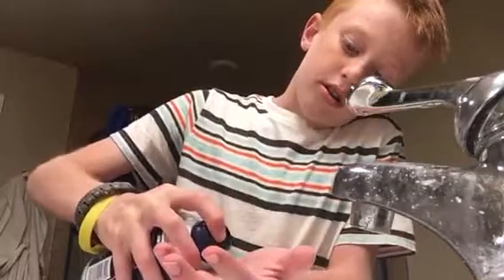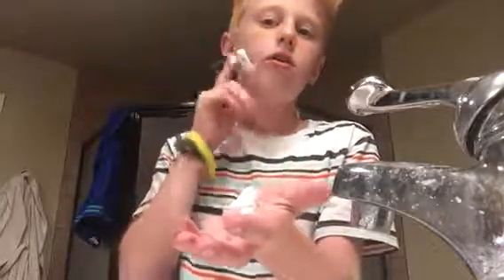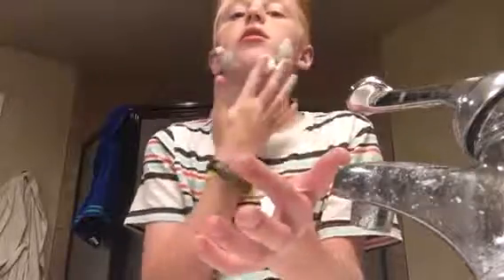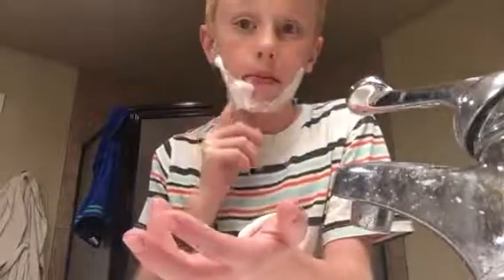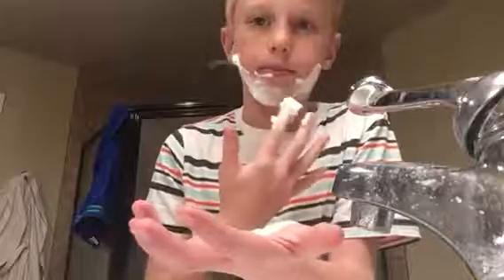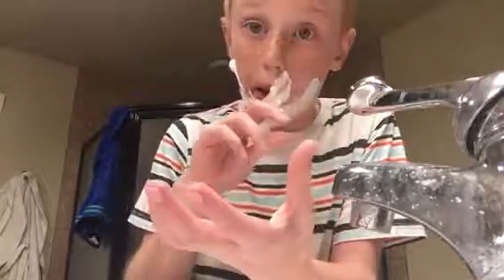You need about this much - not too much. Then just put it across your face and make sure to get everywhere around where your beard is going to grow, or your mustache, and get up here too.